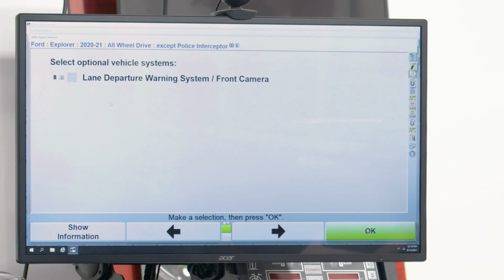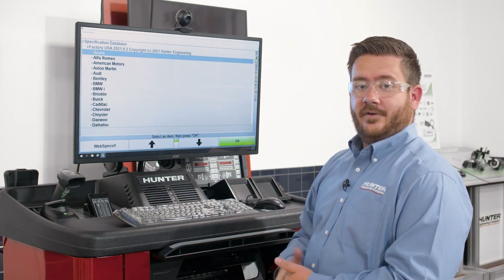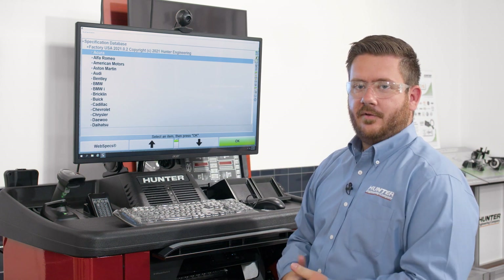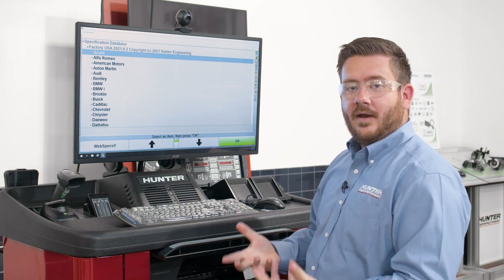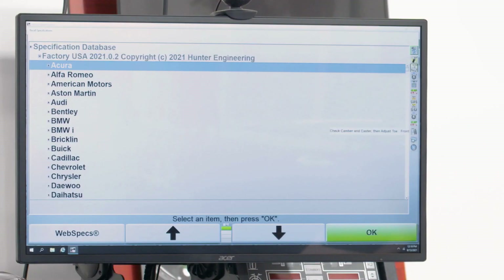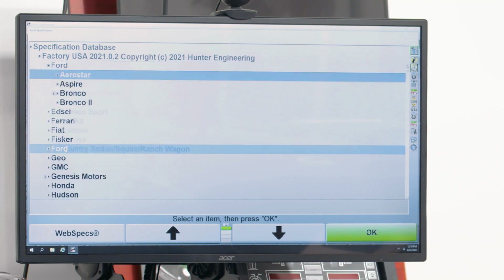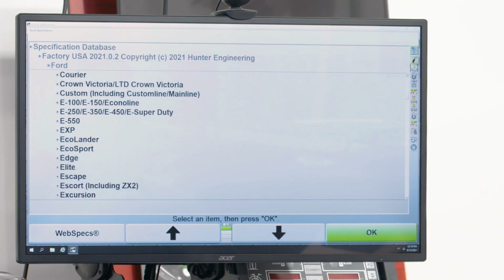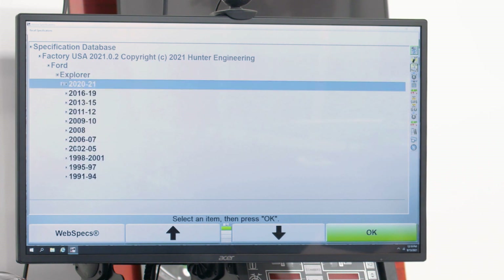You just saw me select the vehicle using the handheld barcode scanner — it's a very quick and efficient way of identifying the vehicle on the lift. Another option is to use the spec database in the aligner where we manually punch in the vehicle. So we're working on a Ford, we can scroll down to Ford in the first list, and then we'll scroll down to Explorer, which is also what we're working on.